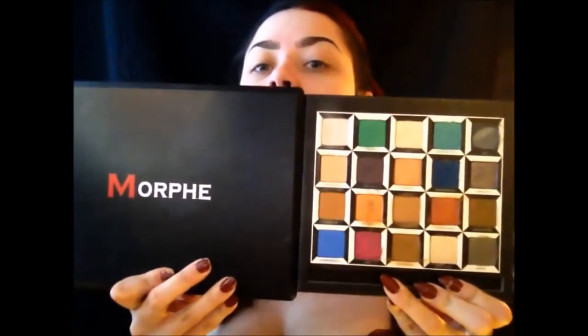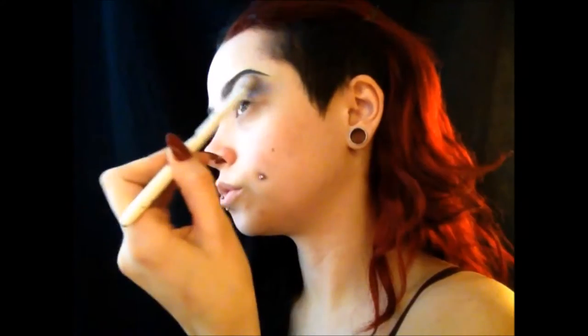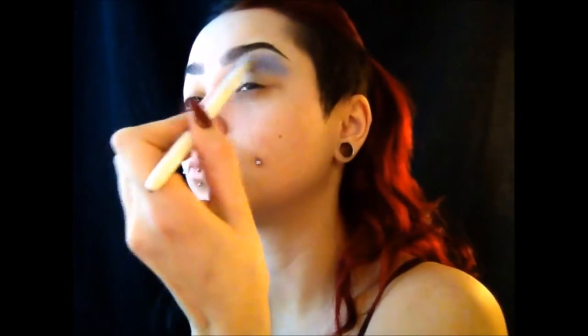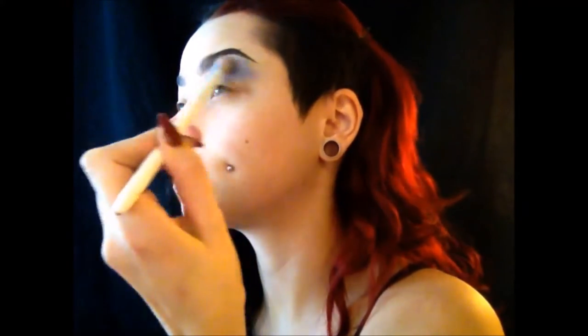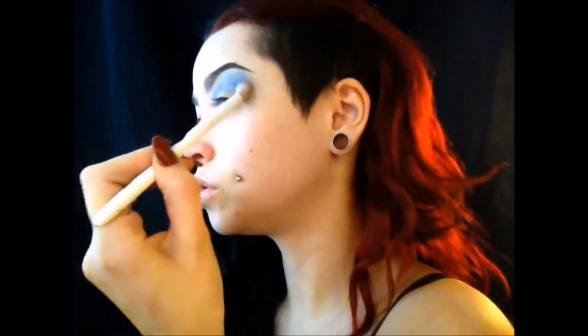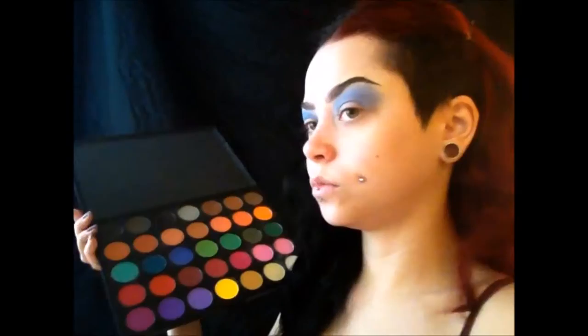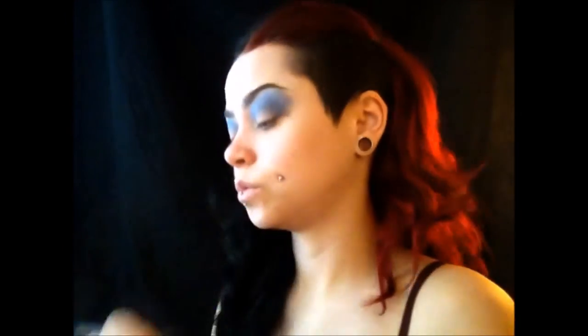Today I'm using my Morphe 35C eyeshadow palette and my Alice Through the Looking Glass Urban Decay eyeshadow palette. I'm starting with the color Metamorphosis for my transition color, and I'm basically just creating a really bold blue eye. I'm going for the look that Tim Burton uses for his Alice movies, trying to combine the original Alice from the cartoon and the new version.